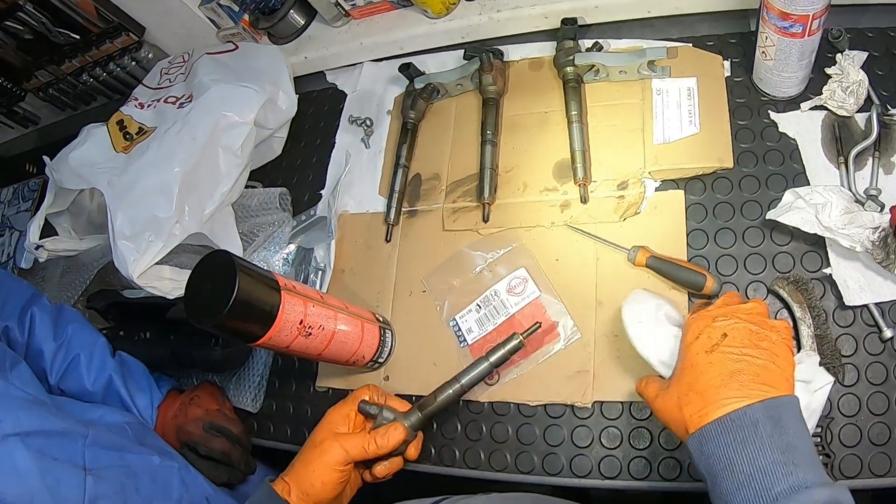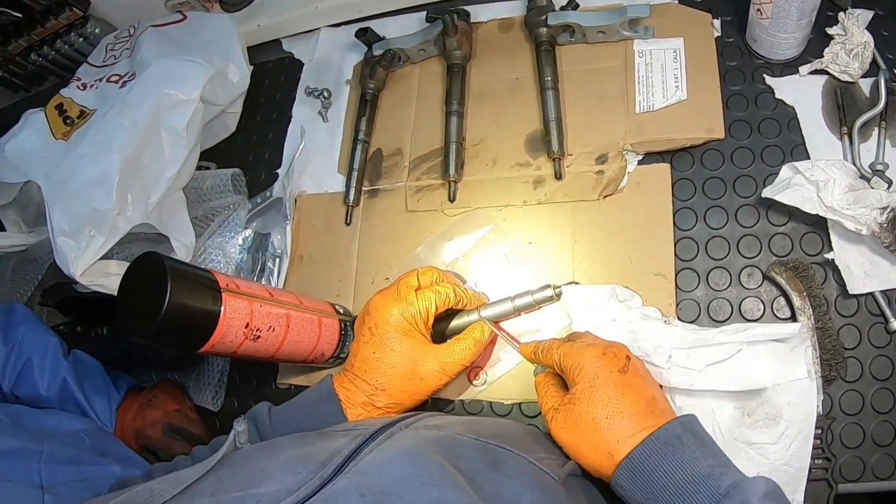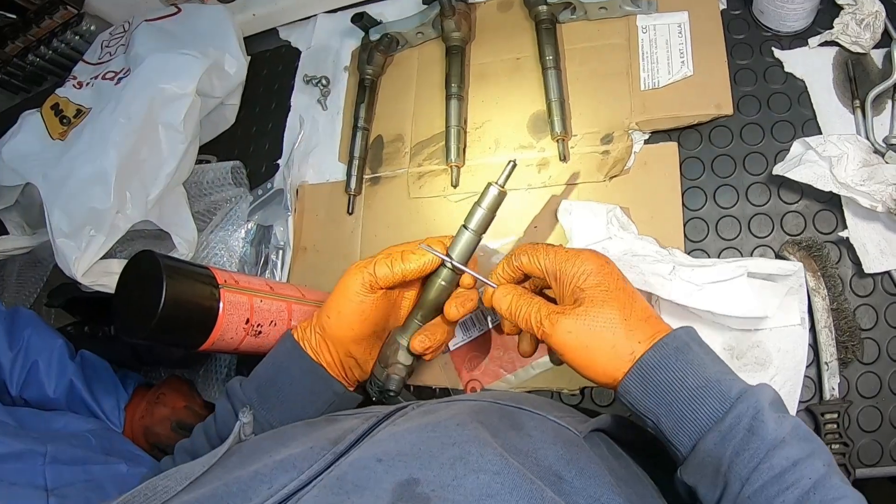If you have to reinstall the fuel injectors, you have to clean any dirt or rust and then replace the rubber o-ring and the copper washer.